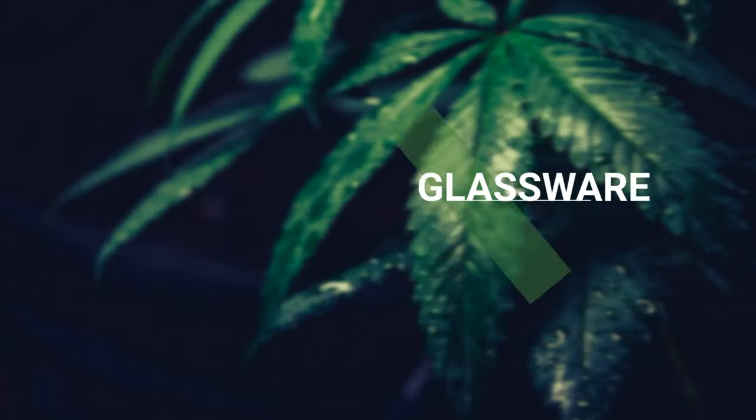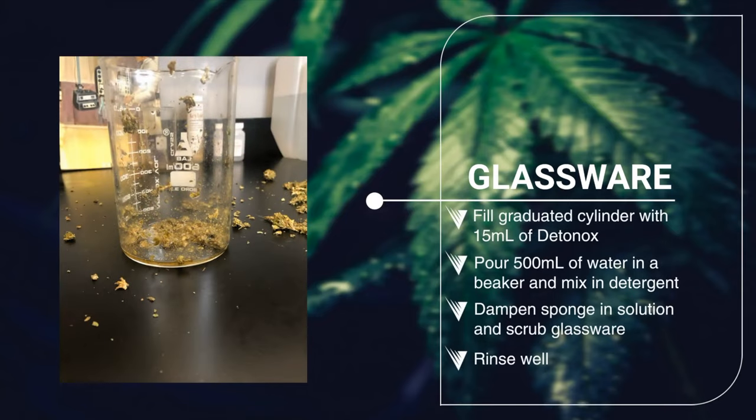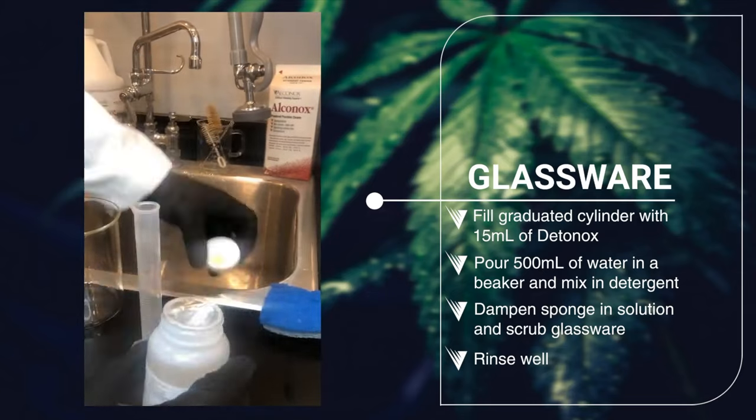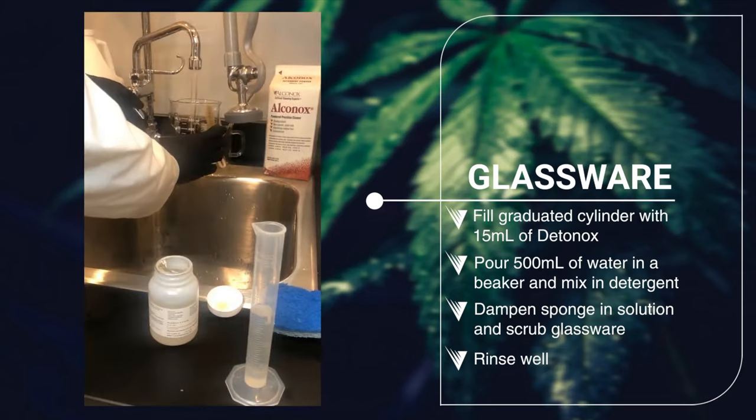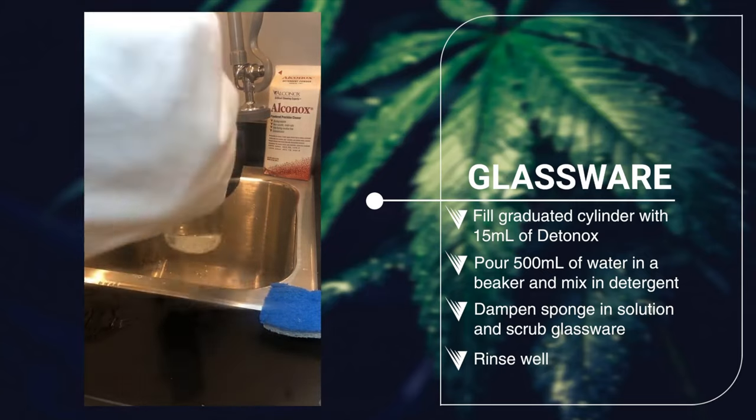You can use this non-hazardous detergent to clean a wide range of art glass, labware, and equipment. Dedanox is a biodegradable and drain-safe cleaner that is effective yet gentle on lab glassware with simple, easy-to-follow instructions.